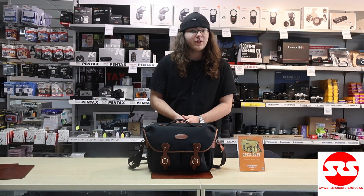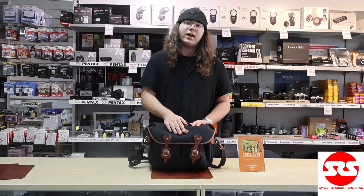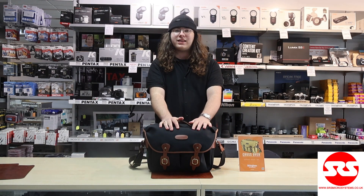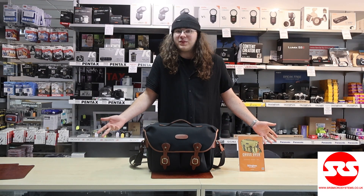Hi there, my name is Charlie here at SOS Microsystems and I recently bought myself a Billingham Hadley One camera bag. I chose the Hadley One because it was a larger size — I do a bit of travelling, going away for a couple of days here and there, so I wanted something I could fit my camera gear into along with clothes and the standard stuff.